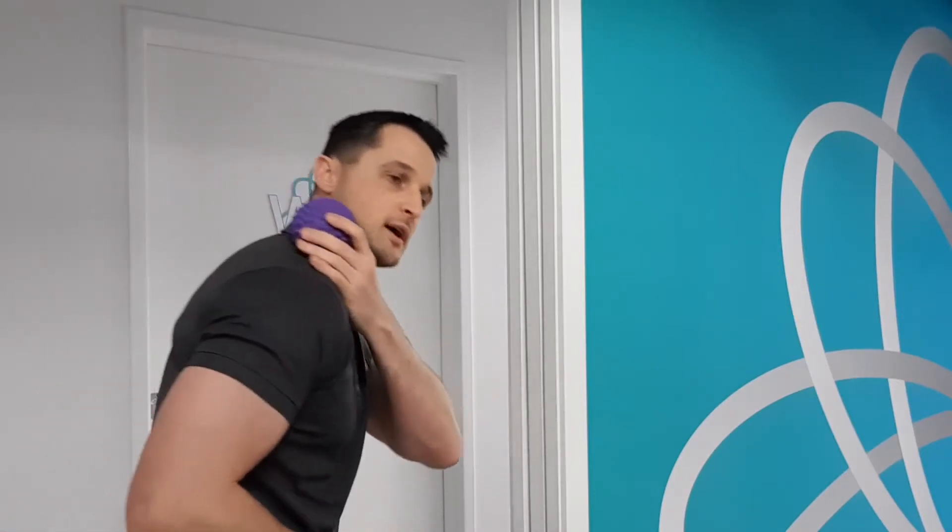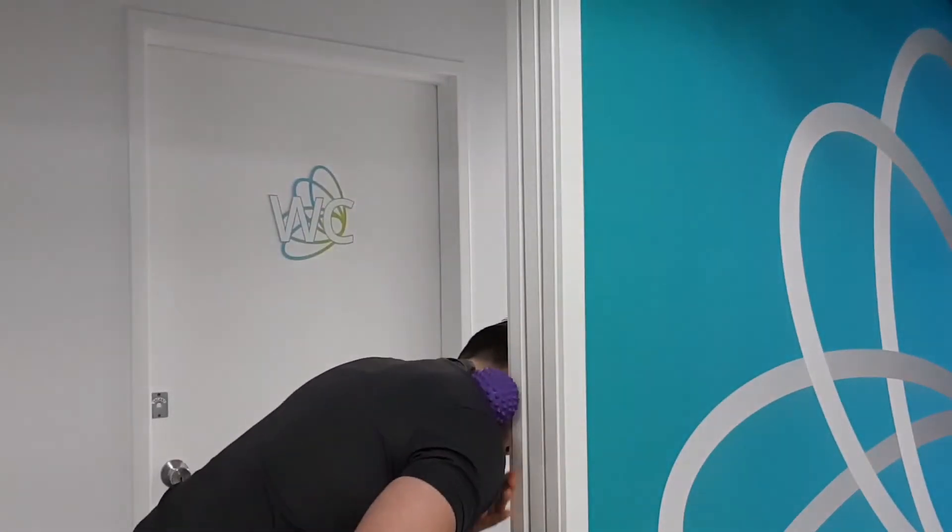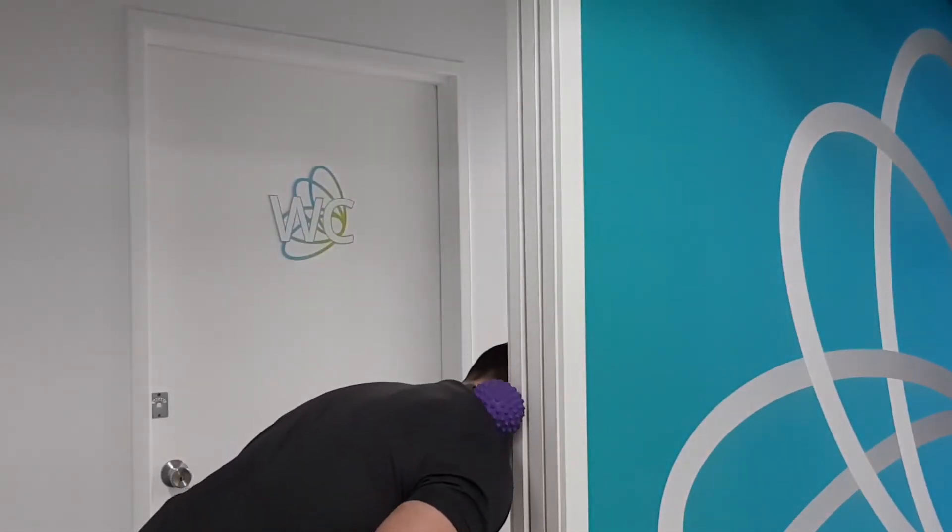The other technique for getting into the top of the upper traps uses the side of a door frame or corner of a wall. We're going to have the ball over the top of the upper traps and bend down this way to lean into the wall, so we can work all through the top part of the upper traps — remembering to avoid putting pressure directly over the collarbone at the front. Again, we're feeling for any extra tight or sore spots, sitting on each spot for 20 to 40 seconds, or until the pain subsides.